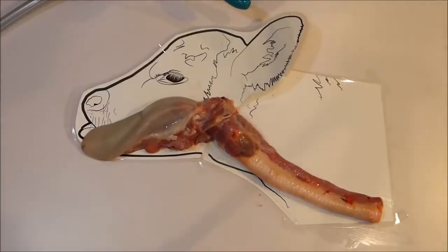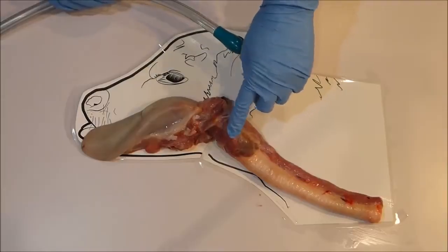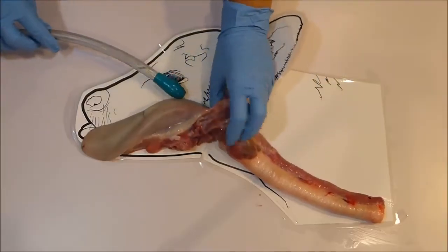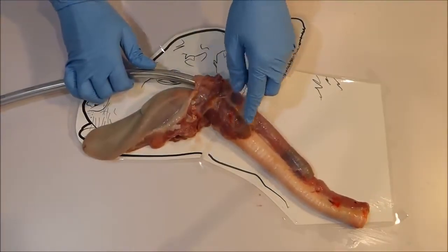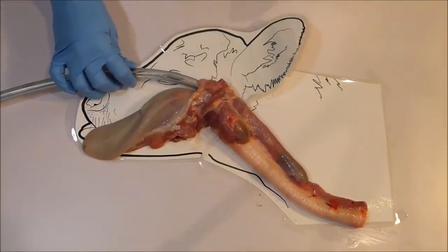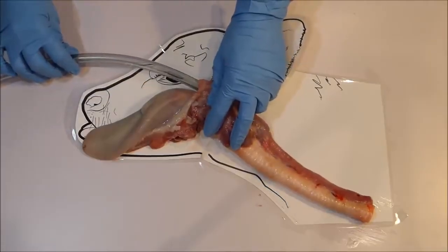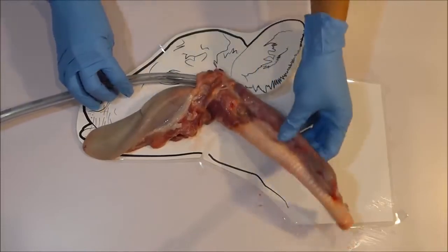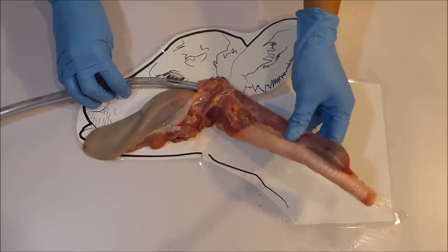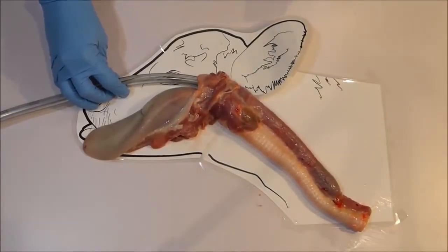Our next important point is to always ensure you pass the tube far enough. The tube needs to reach a safe distance past the airway entrance and stay there the entire time fluid is flowing to ensure liquid does not access the airway entrance and end up on the lungs causing drowning. If you are concerned about not passing the tube far enough or accidentally pulling the tube out during feeding, then simply pass the tube further down. Because this tube is flexible, you will not do any damage and passing the tube further is far, far better than not passing the tube far enough.